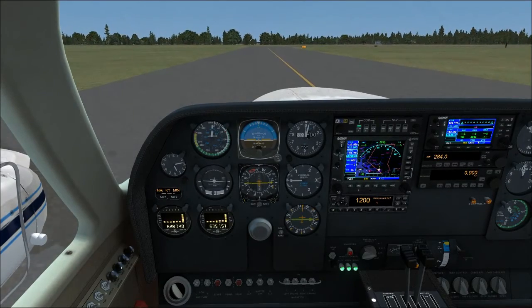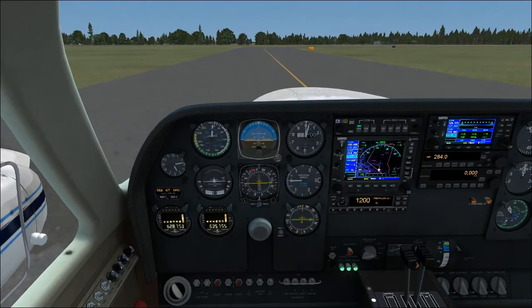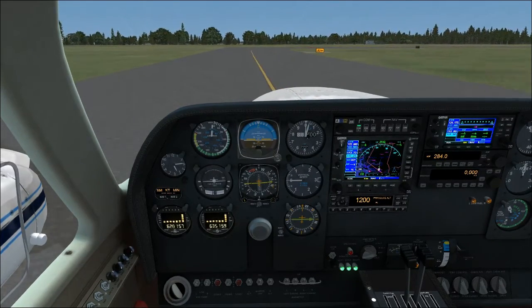Flight instruments check: altimeter is aligned, airspeed is working, attitude looks good, and vertical speed indicates zero as it should.